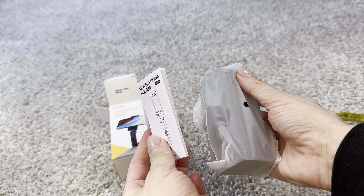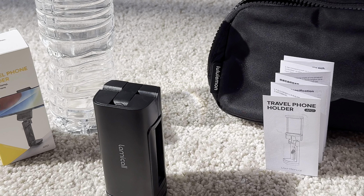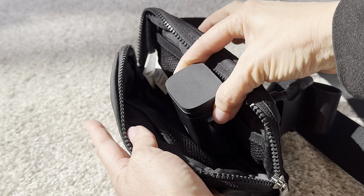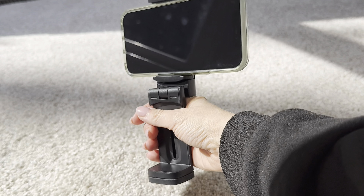It arrives super quickly, well packaged with the instructions — not that you'll need them, but nice to have. I basically can't say enough positive things about this very handy travel size holder. Thanks to the seller for sending this over. If you're looking for the perfect travel solution for your phone, look no further. This is it.